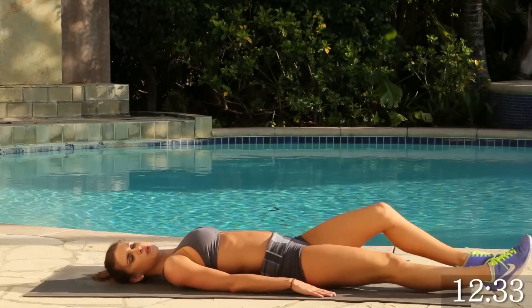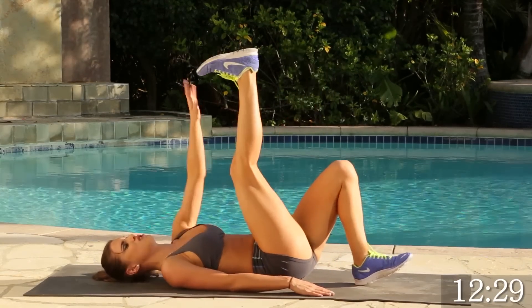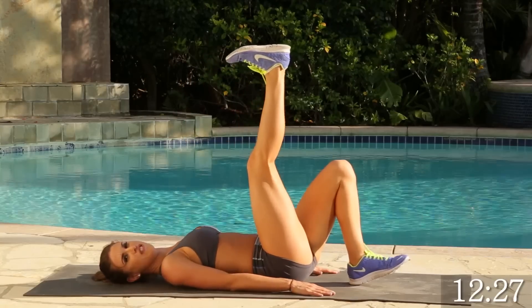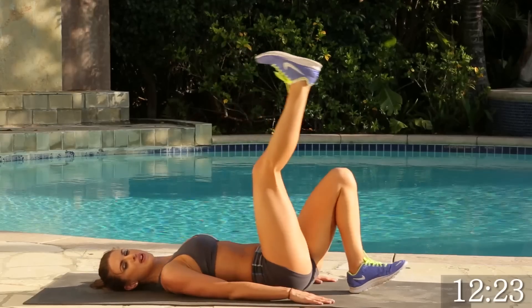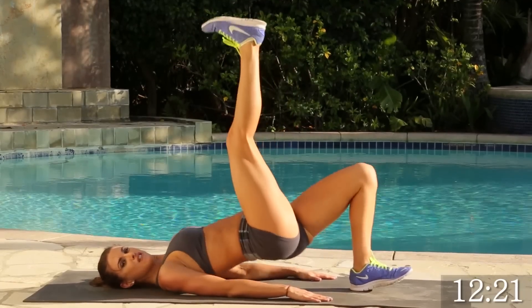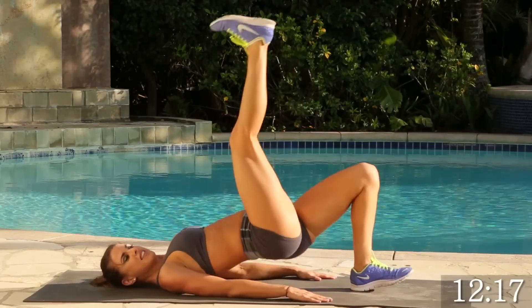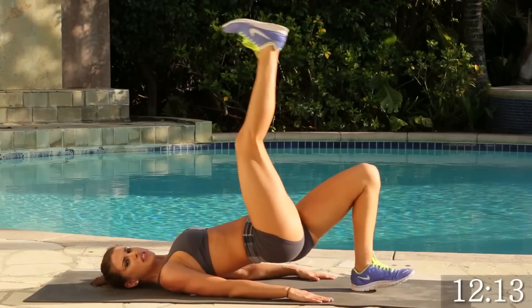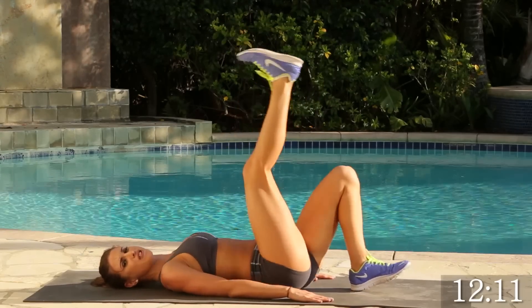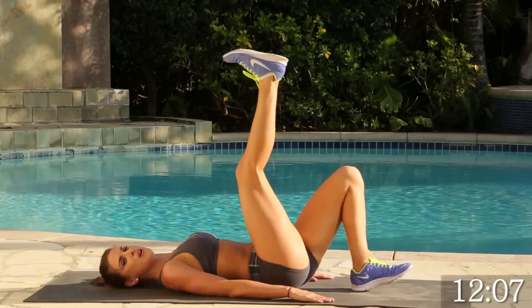All right. We're going to switch legs. We're going to go for 15 on the other side, making sure that calf is upright. For 15. Let's go. 1, 2, 3, 4. Keep it going. You're doing awesome. This is a really, really good workout for the booty — you're also strengthening your core and your glutes. 4, 3, 2, 1.